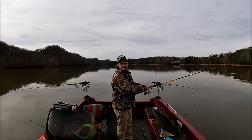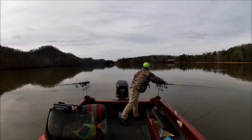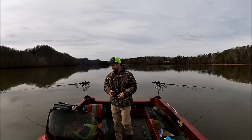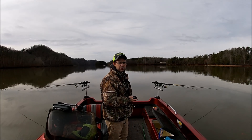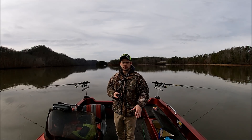Good cast out the side of the boat, in the rod holder. Set it and forget it. We're gonna pull these double jig rigs around anywhere from 0.8 to 1.1 miles per hour.